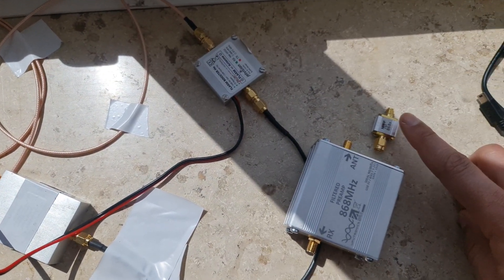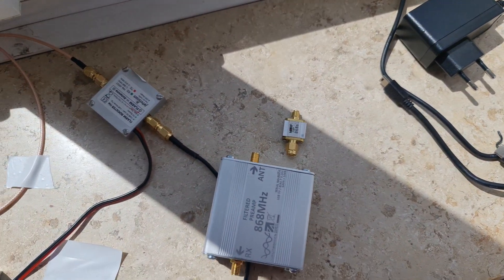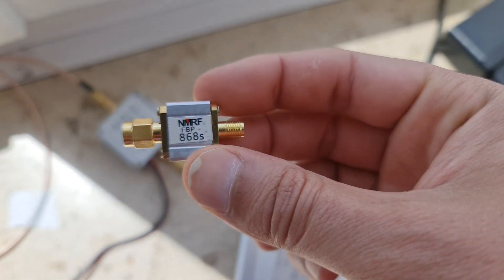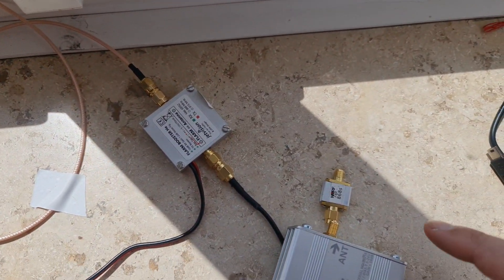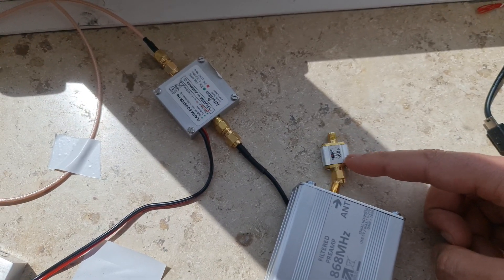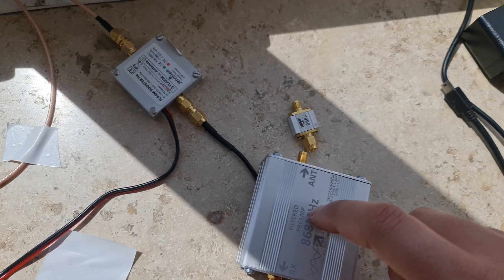In my situation, the SAW filter killed the result. Maybe for your situation it will be better because the US signal is always stronger. Remember: SAW filters and cavity filters will take at least 3dBi from your power. When you put it with an antenna outside — I have a 5.8dBi rack antenna outside — it will receive the signal and reduce it by 3dBi, so most signals don't cross into the amplifier. This is a huge loss — I got zero reward with the SAW filter.